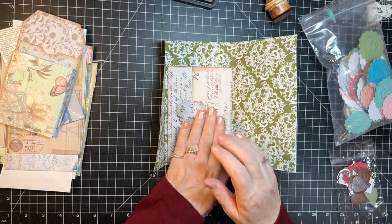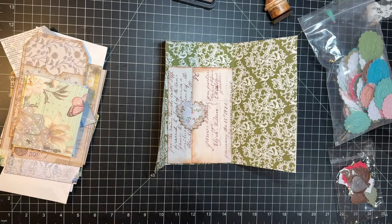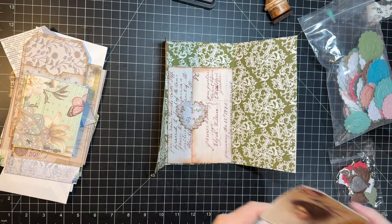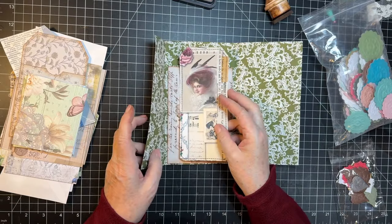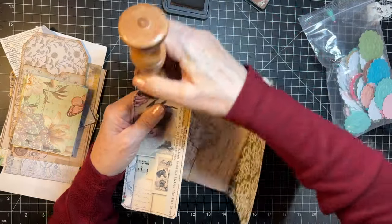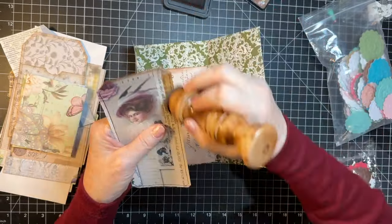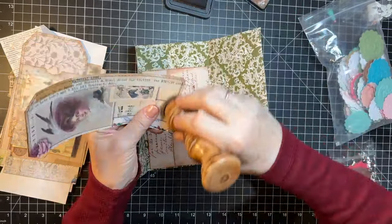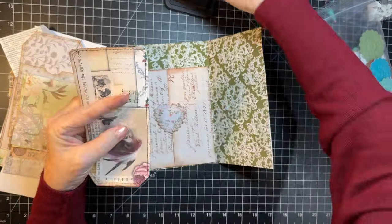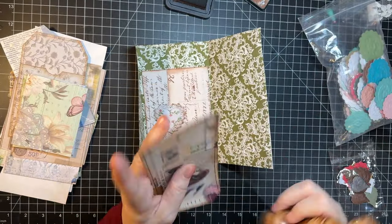And then a tag can go in there. I wonder if I have a tag in my to-dos that would work. Oh, I do! This one would go well in there, wouldn't it? We're going to get this bad boy put completely together, and use two pieces out of the to-do box. Woohoo! Such a feeling of accomplishment.